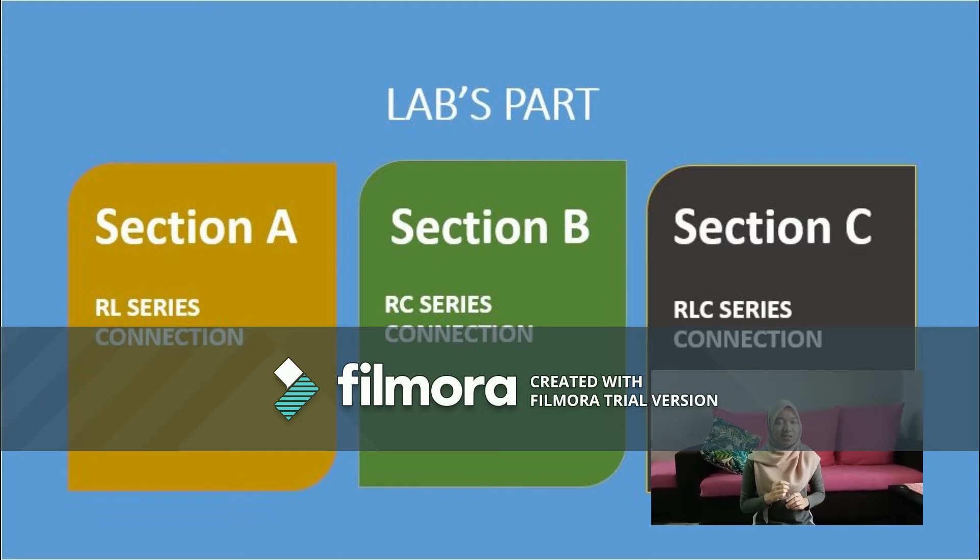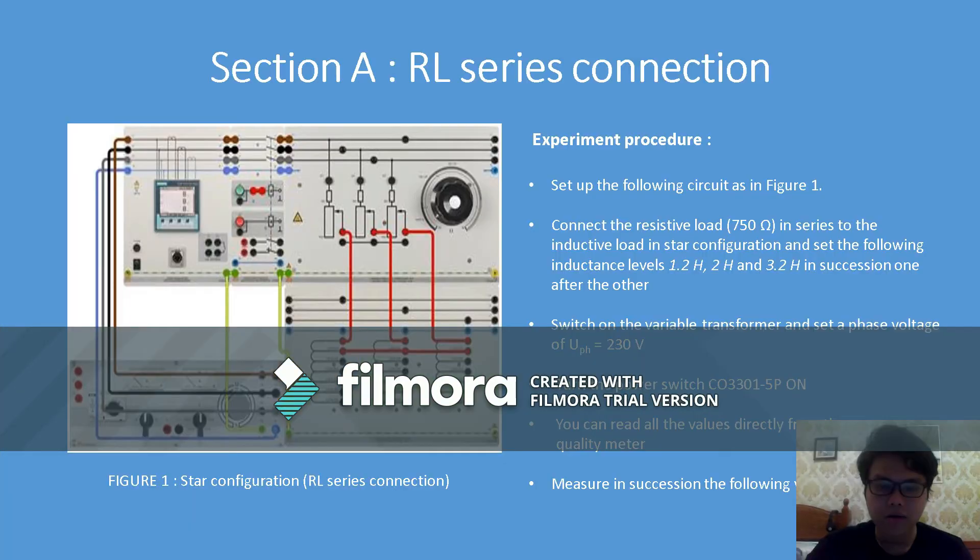My name is Muhammad Amir Fikri bin Mualis and today I'm going to explain about Lab 3, Section A: RL series connection. We're going to go through the experiment procedure. Number one is to set up the following circuit as in the figure.